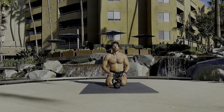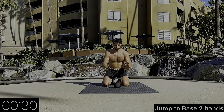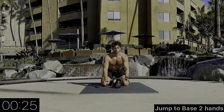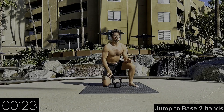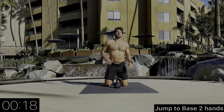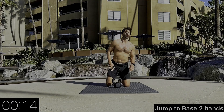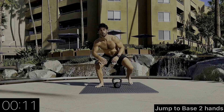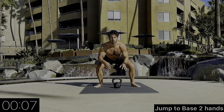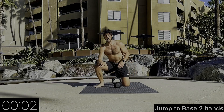We're now going to go into a jumping to base — two hands on the ground first, then jump both feet up to base. As we move to base, often times we can put our hands on our opponent's biceps, or we can use their collar, open them up, shovel into their armpit, and stand right up to base with heavy pressure on their upper body.